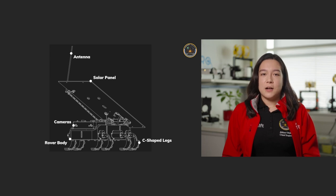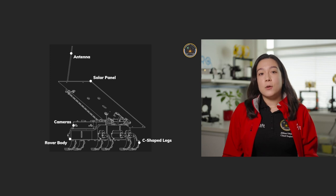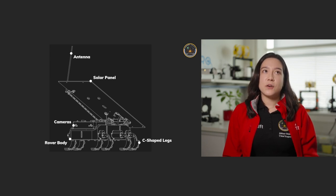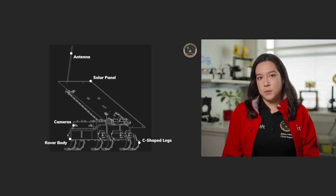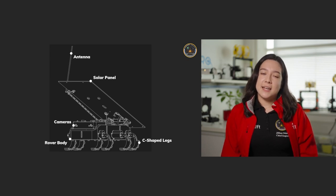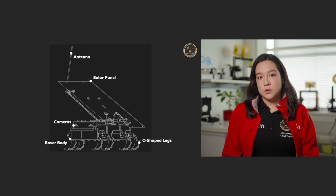We also have a deployable solar panel, which is how we charge our batteries in cycles. The solar panel can deploy from 0 to 90 degrees, which gives us flexibility in choosing where we land on the moon and allows us to get the most optimal angle for charging as quickly as possible — likely around the south pole of the moon, where we would use a 90-degree angle. We also have an antenna attached to the solar panel with a mechanism that allows it to stay at 90 degrees irrespective of the angle of the solar panel itself.